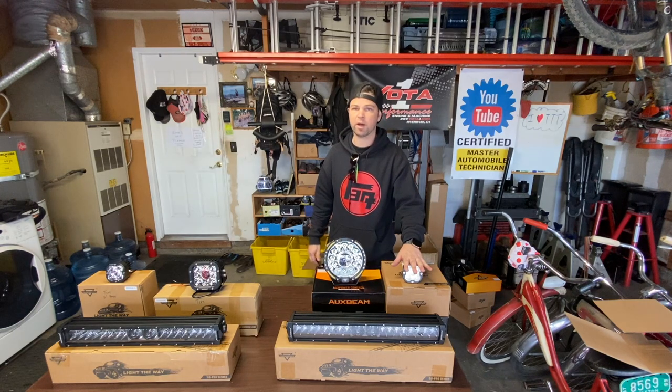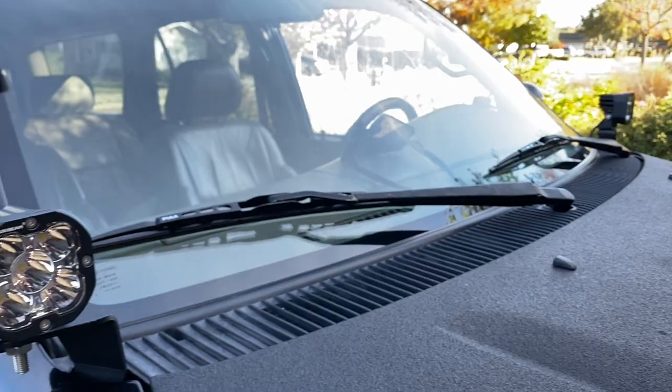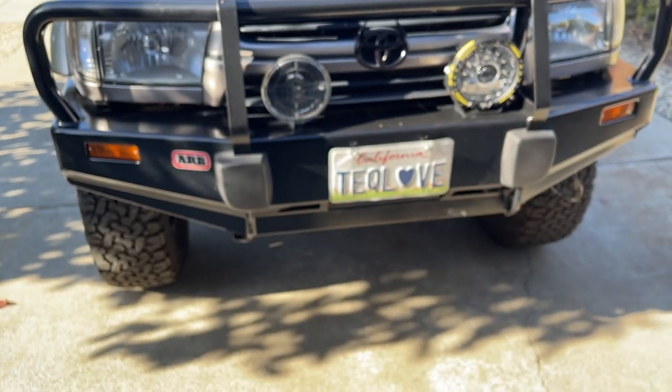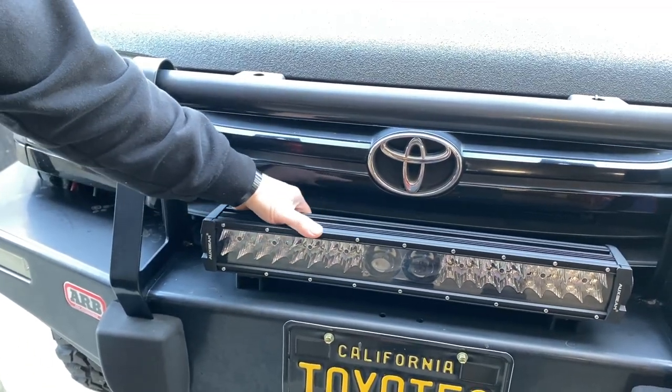I got the same pods that Tim got, but instead of going on my roof rack I'm going to mount two on some ditch light brackets from CBI. I also got some big circular lights that are going to go on the front of my ARB bumper, plus one more light installed right in front of the ARB bumper as well.